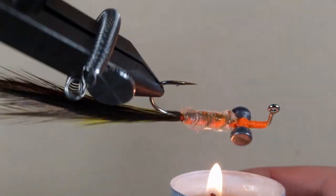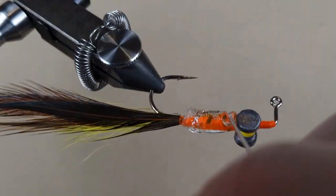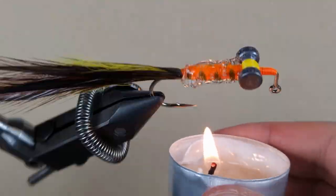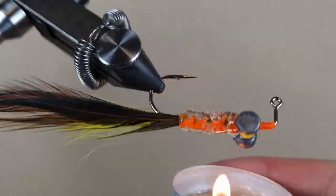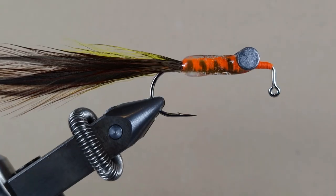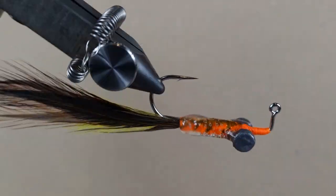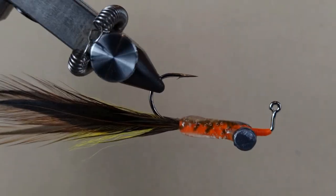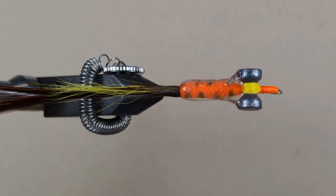I've wet the feathers with water so they don't burn so easily. You can see the glue turning less transparent as it's hardening. Check the feathers — yeah, nothing burnt, they're still in there firmly. Here we go guys — it's not perfect but it's going to protect the body, give it a 3D effect, and make the lure heavier so we can cast it with a spinning rod.